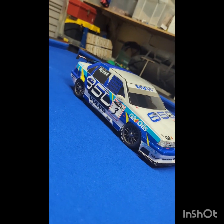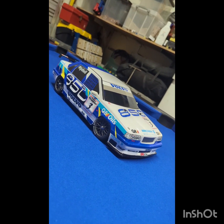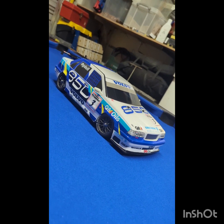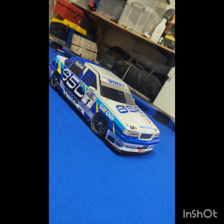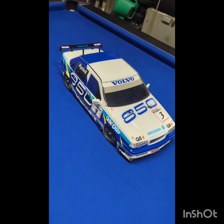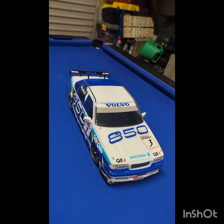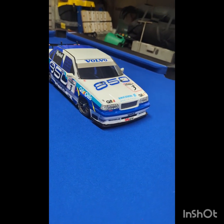This one is going to be a shelf queen for the foreseeable future, but I might get it running at some point. I'm really pleased with another model finished. I hope you like this video — I'll maybe try and do some running videos when the weather picks up. We'll see how it goes.